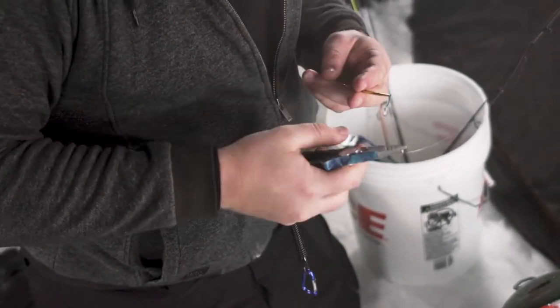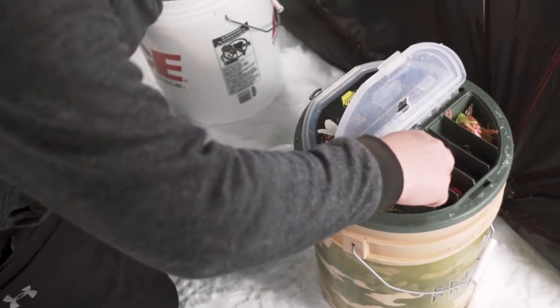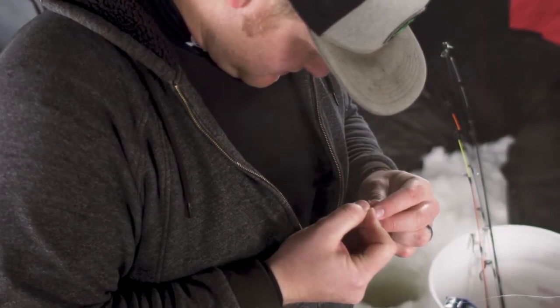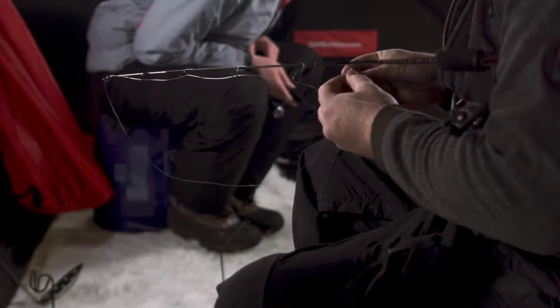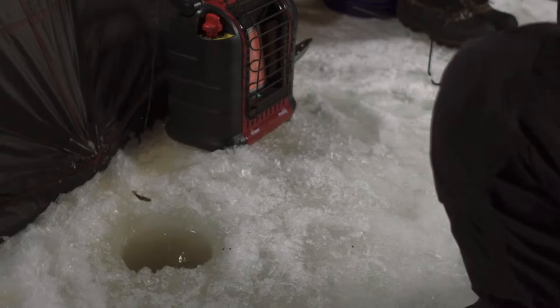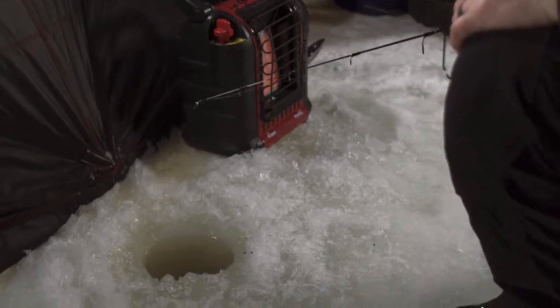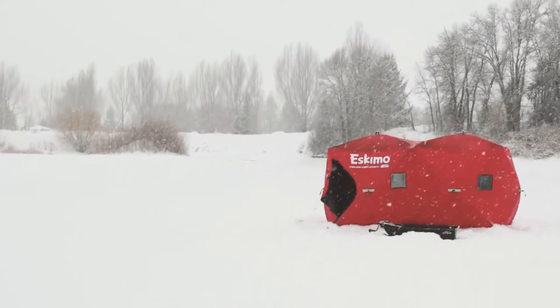Do I think fishing is ever boring? No, but I think I also have a sickness. I definitely enjoy fishing, probably a little too much some people would say. Whether I'm ice fishing, fly fishing, whatever type of fishing — I enjoy it a lot, and I have a hard time leaving. I definitely have days where the fishing is a little slower, but for me it's just a challenge — what am I going to catch something on? So I'm constantly switching out what I'm using, moving around, doing whatever I can to try to catch fish. I kind of see it as a competition in a way.